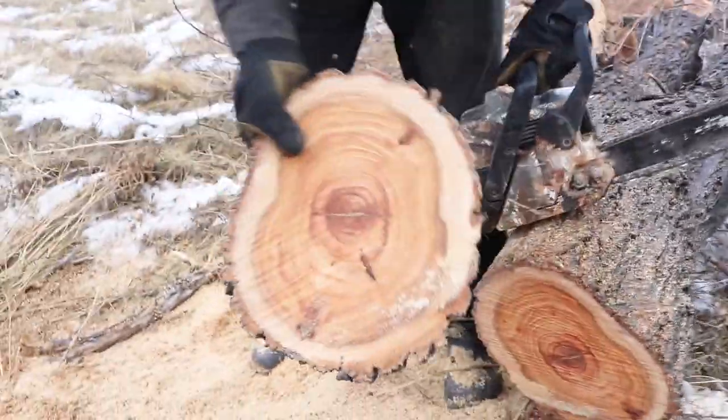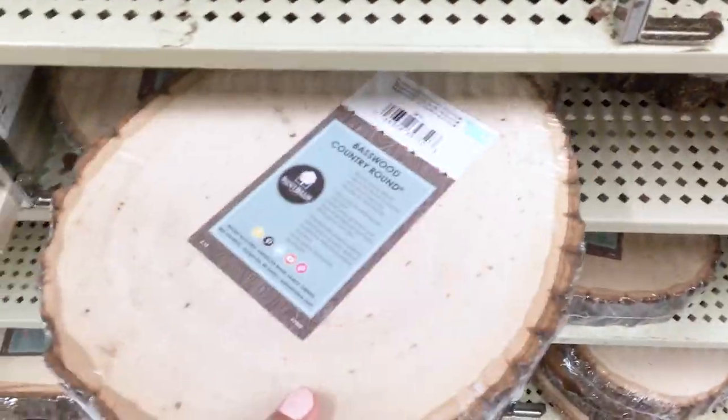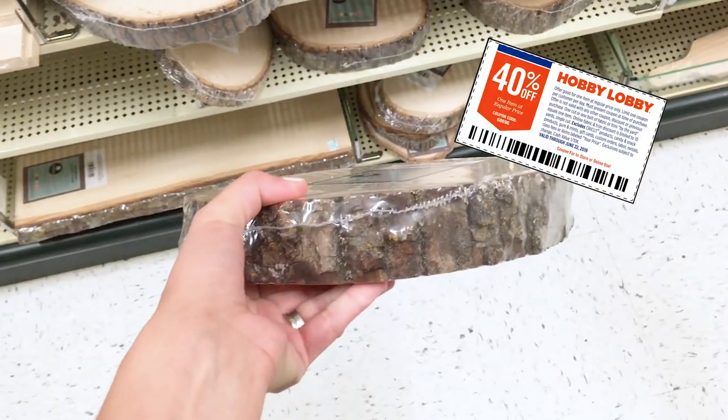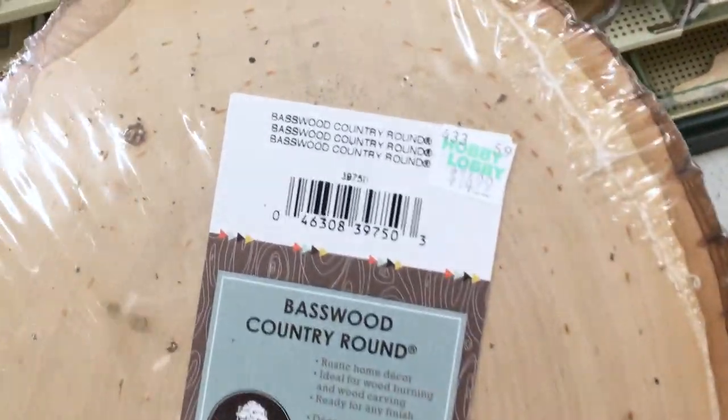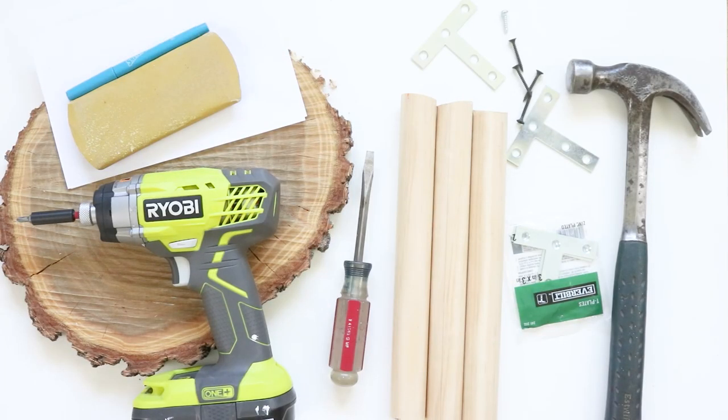If you don't have a tree to cut down, no problem. I actually found these very pretty wood slices at Hobby Lobby. They're nice and thick and you can even use their 40% off coupon — I always do this. I usually get it by googling 'Hobby Lobby coupon.' Here's the supplies I used. For the full list, I'll go ahead and add a link down below.